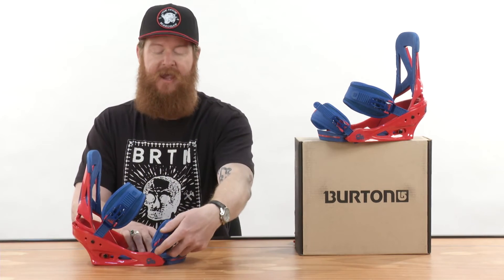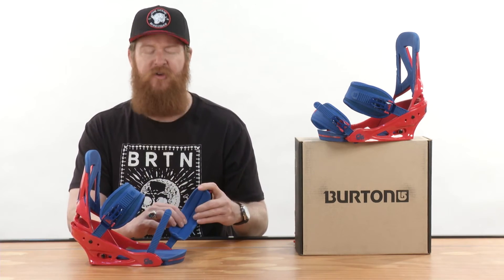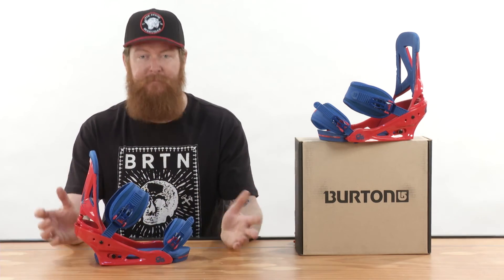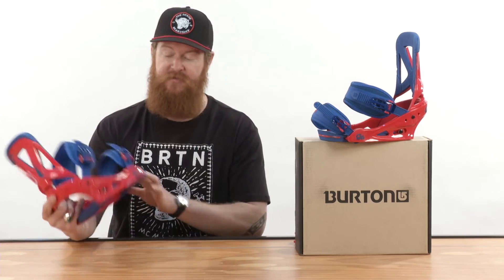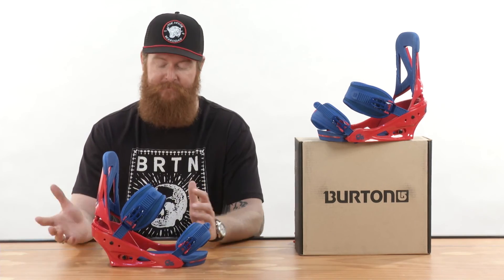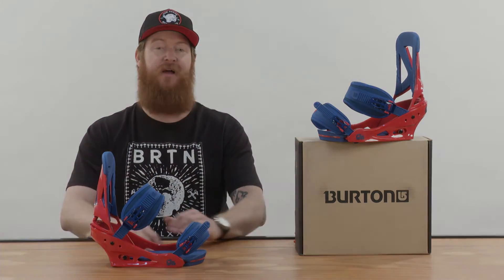Along with that is going to be a cap strap — this is actually the Primo cap strap, 3D contoured with a little bit of cushioning to it. Both straps feature smooth glide buckles. This is a rad binding; it comes in a really fun colorway and it can be mounted on virtually every board that's out there. This is the Burton Custom, and you can check it out at thehouse.com.